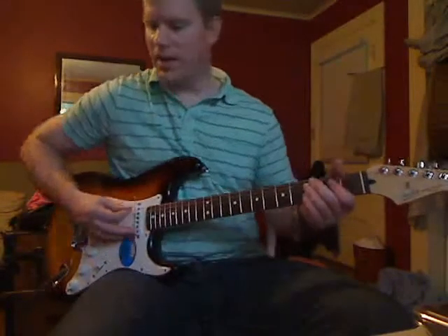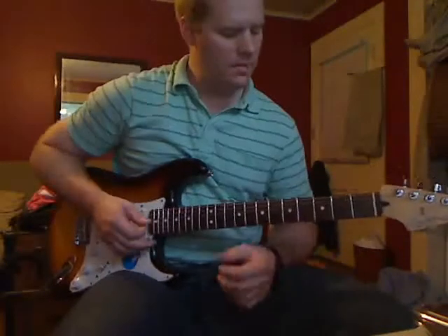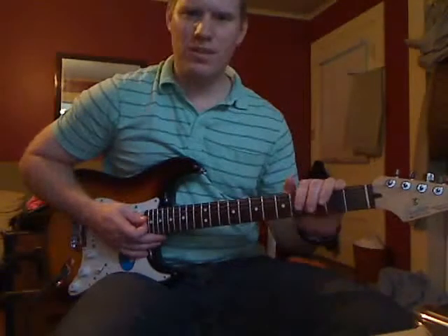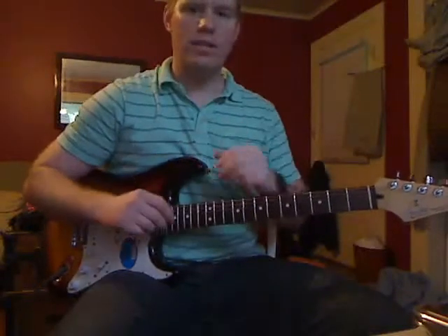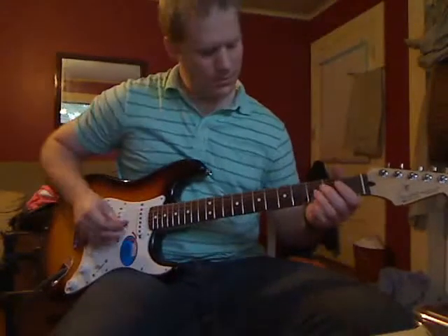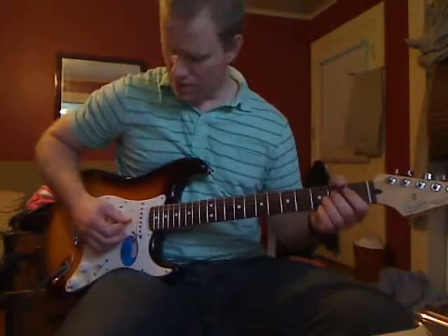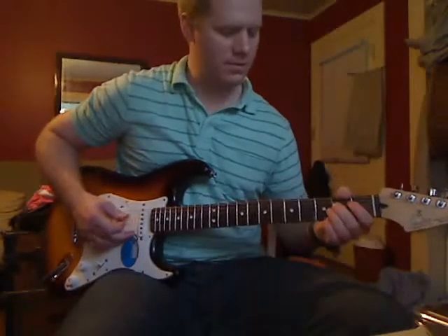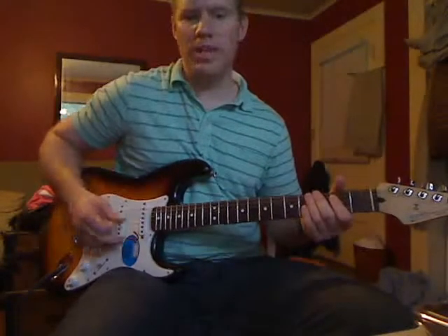This basic riff that you're hearing is just pretty short and you repeat it over and over again in between the lyrics. I'll play it for you real quick without the music going, let's see what it sounds like. You just play that over and over again.